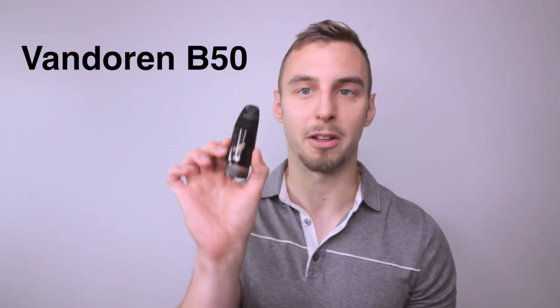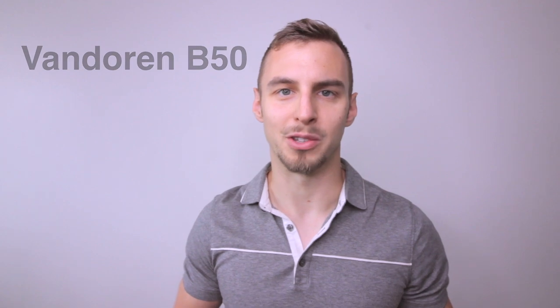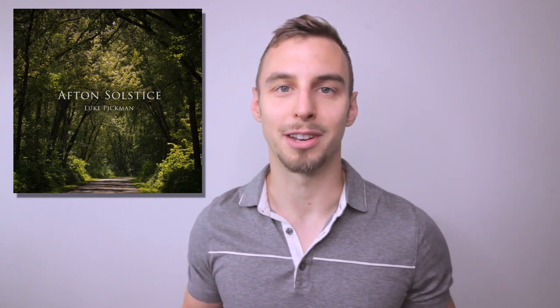That's why I use a Vandoren B50 mouthpiece with this. Mouthpieces are one of the most overlooked parts of the clarinet, but that's where sound and tone production begins — I always advise getting a separate mouthpiece rather than using the stock one it comes with. If you want to hear more of this clarinet, it's on my album 'Breath of the Clarinet Quartet' on iTunes and Spotify, and also on my album 'Aft and Solstice.'